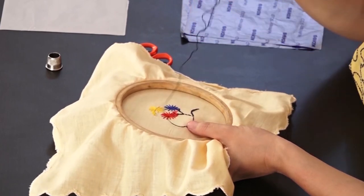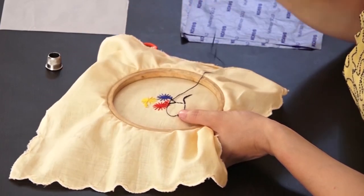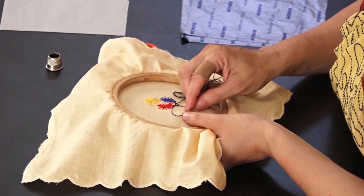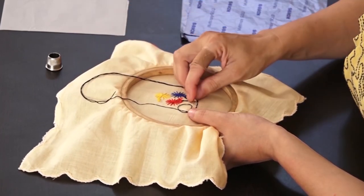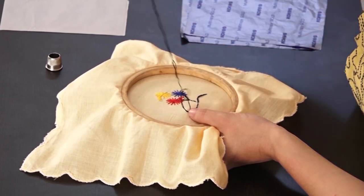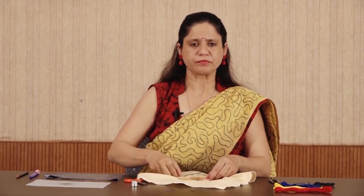To end the stitch, bring the thread to the back side of the fabric and make a small loop. Bring the needle into the loop. Pull the thread from the loop very gently, then cut the extra thread.